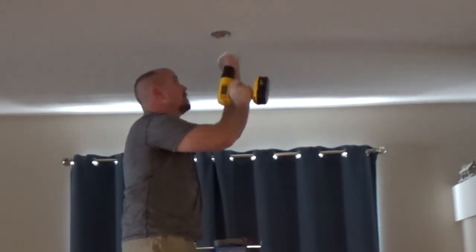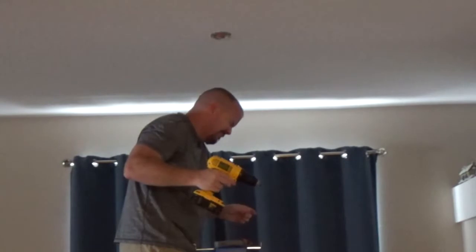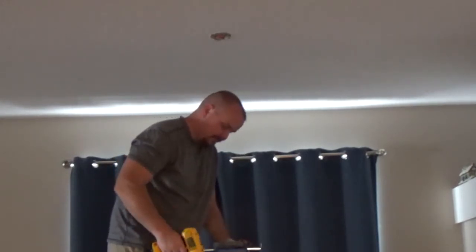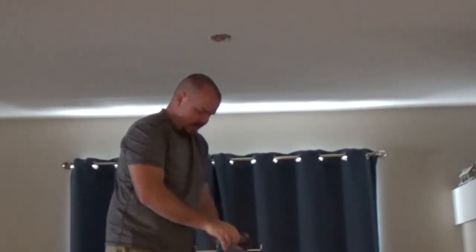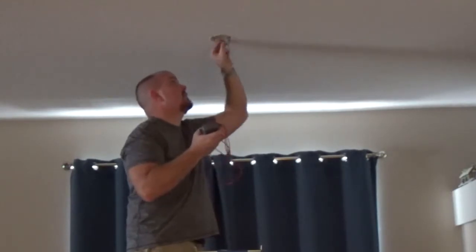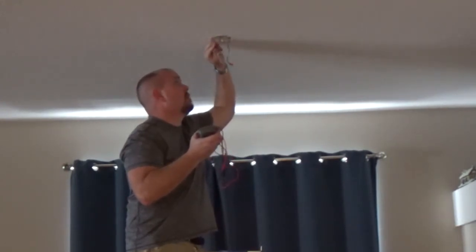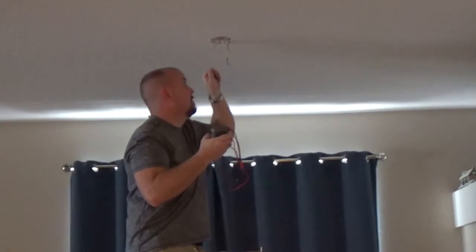Holy crap — that's the longest screw in history. Take the plate off. Turn the multimeter on to 110. Pull the wires out — you've got your white one, your black one, your neutral, your common, and your ground. Take the ends off the protective coverings so you can make sparkage. Sparkage is so much fun.